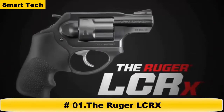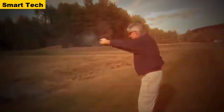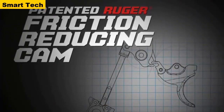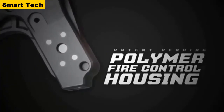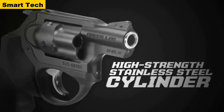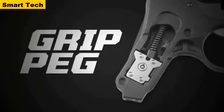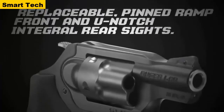The Ruger LCR-X is a variation of the LCR that features an external hammer, allowing it to be fired in single-action mode. The LCR-X can also be fired in double-action mode. It features a monolithic frame made from aerospace-grade 7000 series aluminum, a patented Ruger friction-reducing cam that results in a smooth, non-stacking trigger pull, and a patent-pending polymer fire control housing that significantly reduces weight and helps reduce recoil. The LCR-X also features a high-strength stainless steel cylinder which is extensively fluted to reduce weight, an ion-bond diamond black finish for excellent durability, a Hogue Tamer mono grip that reduces perceived recoil, a grip peg allowing for a variety of grip styles, and a replaceable pinned ramp front sight and U-notch integral rear sight.